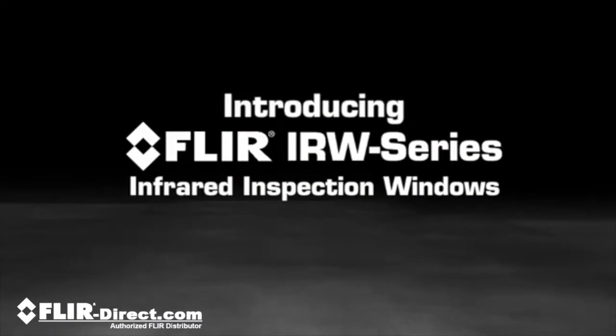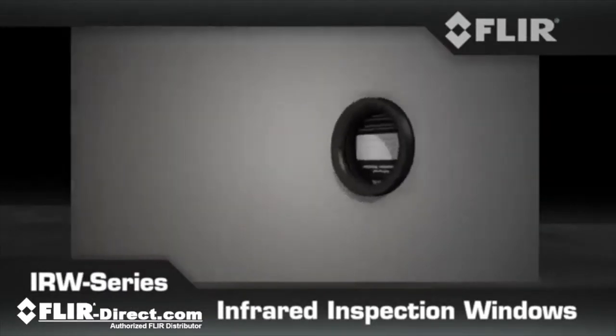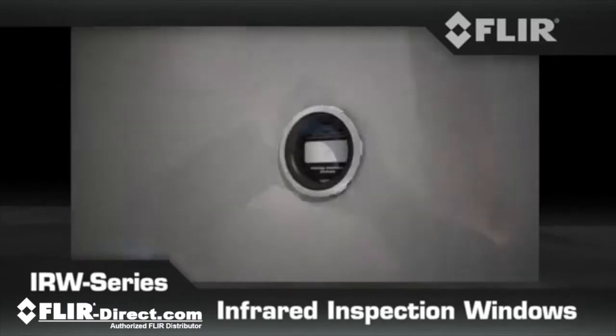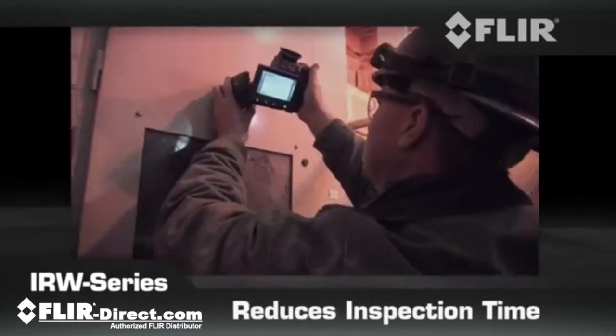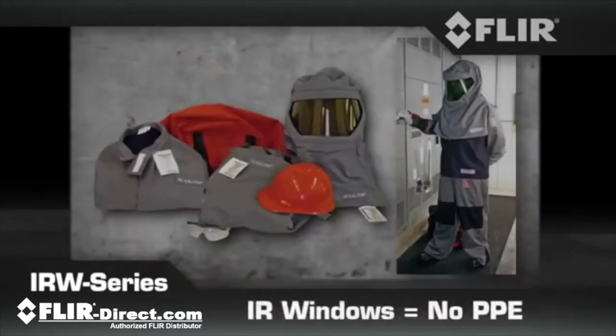Protect yourself and reduce the threat. Put the added safety of new FLIR IR windows between you and energized equipment. Scan electrical components in motor control centers without opening cabinets, using one technician instead of three, and eliminate the need for all this.